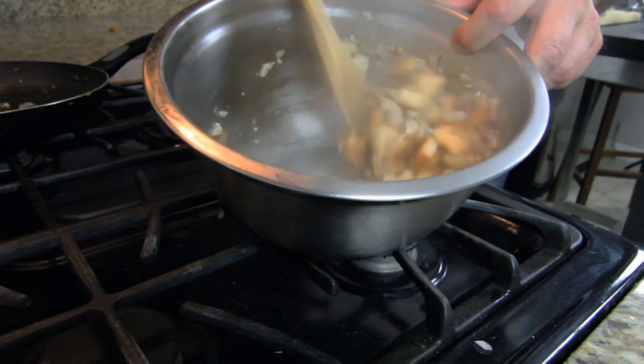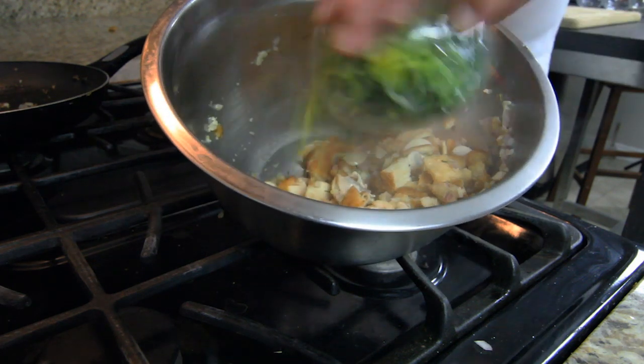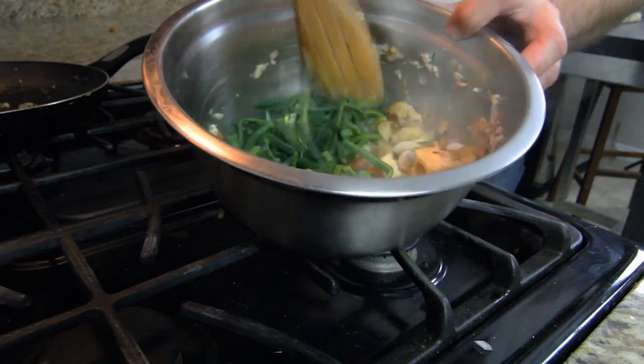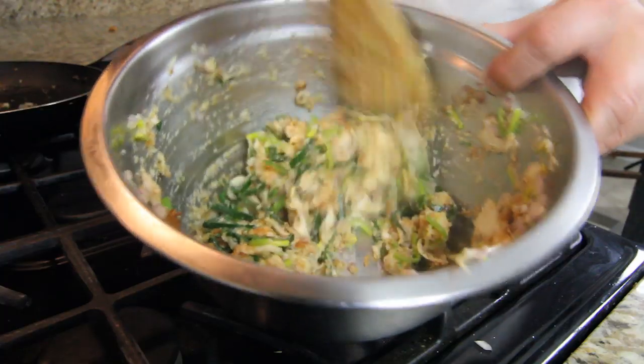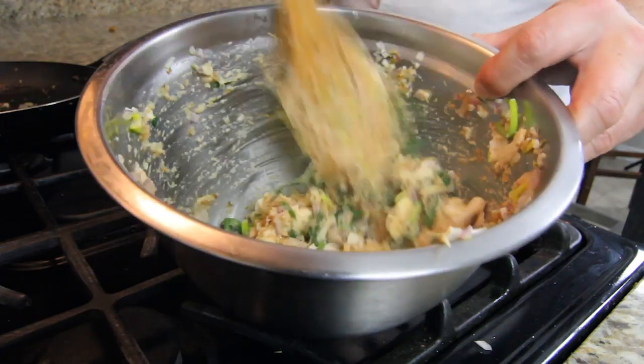Before finishing, we put it in our fire resistant form to bake in the oven. We add our leeks to it and work that all in together so it gets a nice smooth consistency. And we can put it all in the oven in our fire resistant forms.